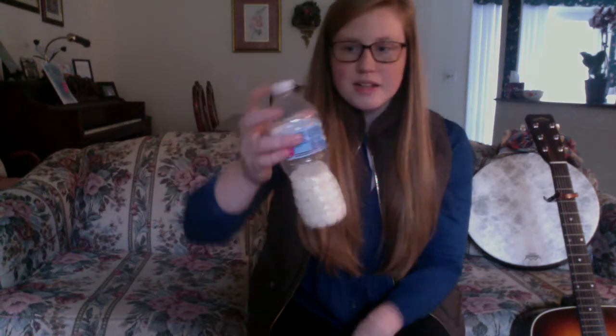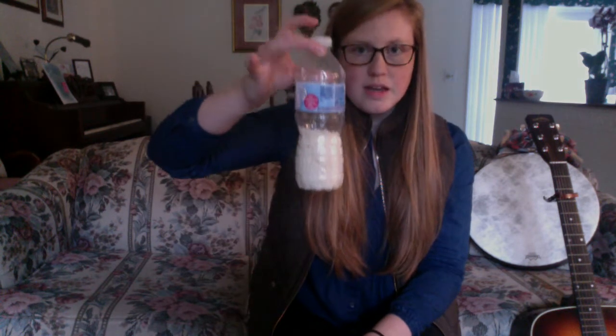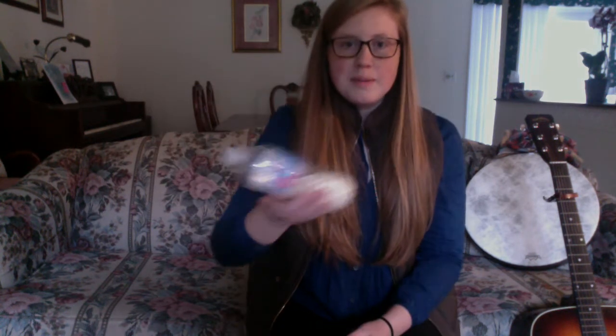I am going to show you the handmade shaker and scraper that I have come up with for today. This is my shaker, which is comprised of an empty water bottle and rice. You see it's that full at the moment — it makes this kind of sound.